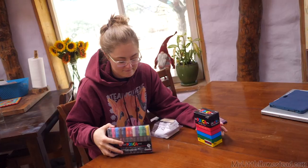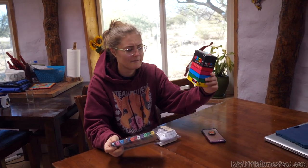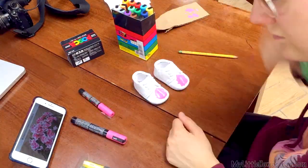I'm going to be painting them with my Posca pens. I have a small tip size and then a medium tip size. Probably because of the size of these particular ones, I'm probably only going to use the fine tips, but they're an option.